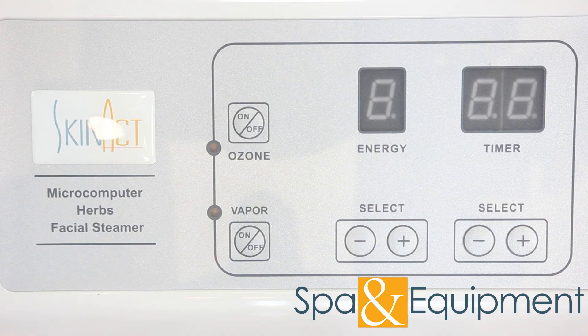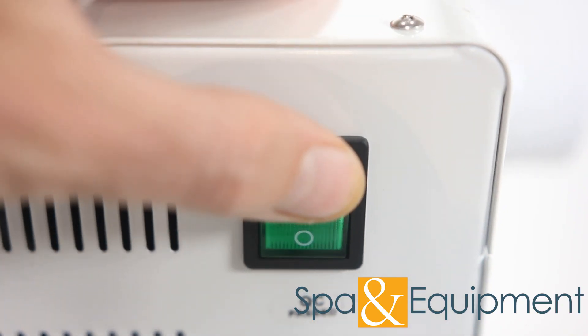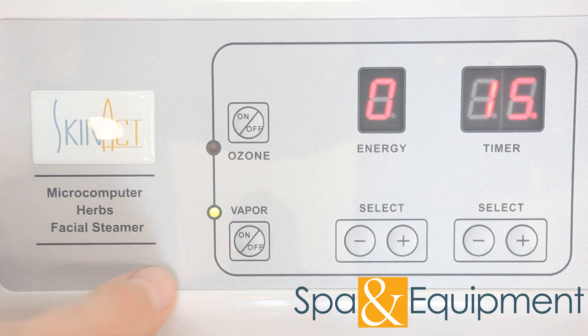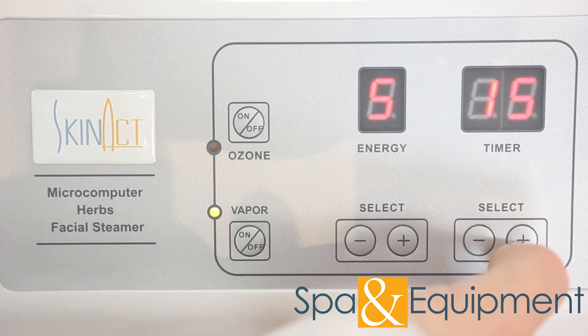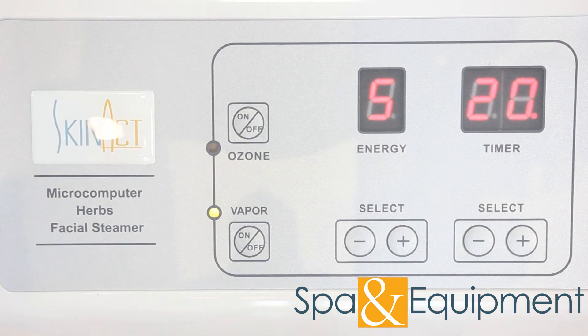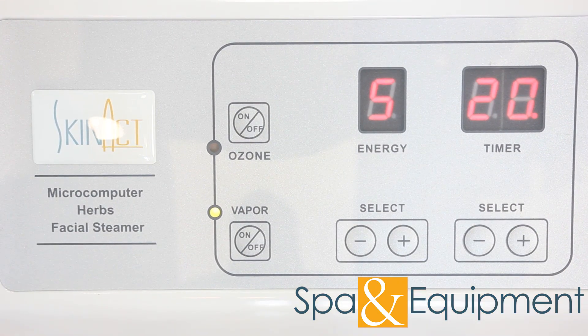For digital steamers, make sure it's plugged in and switched on. Then hit the vapor button and make sure that the energy level is at the highest setting — this will help the water boil fastest. Also make sure that the timer is greater than zero. If the energy level or timer are at zero, the heating element will turn off.